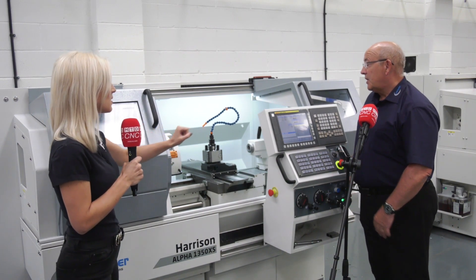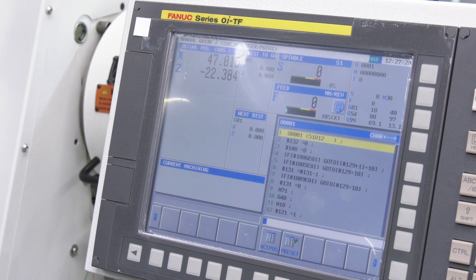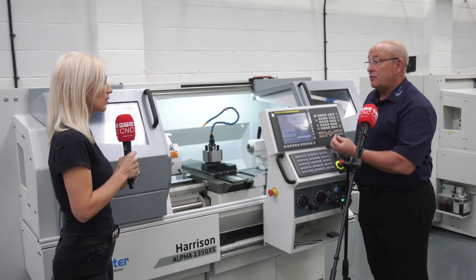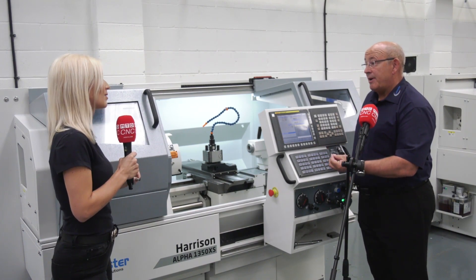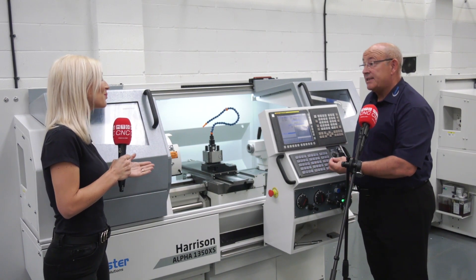The system and the software? It's FANUC, and the conversational side of it — Manual Guide i — is exactly that. The operator doesn't need to know g-code or m-code programming; it's a bonus if they know that, but they don't need it.